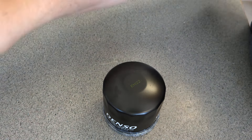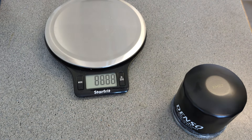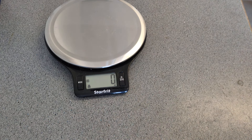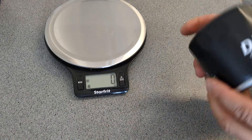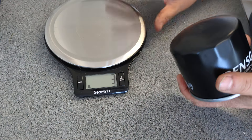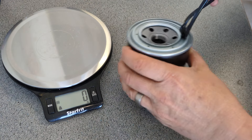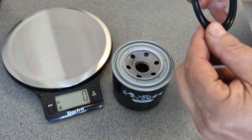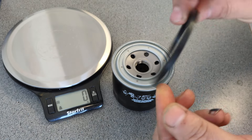Let me get a good look at this filter before I start. It's been a while since I've done a Denso. It's a pretty hefty filter — 304 grams. That is a hefty filter. Let's get the sealing ring out. Is it lubricated? Yes it is — it is definitely lubricated with some sort of oil. You can actually see it on there, it's all shiny. That weighs three grams.